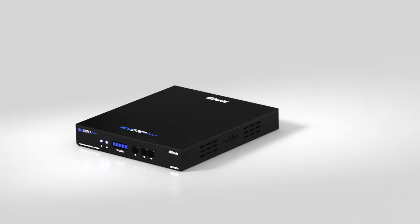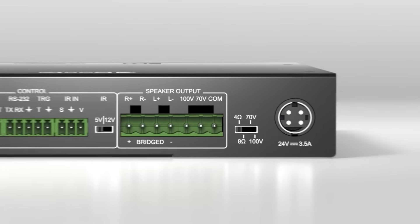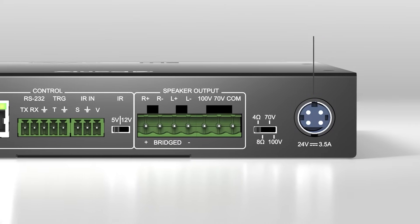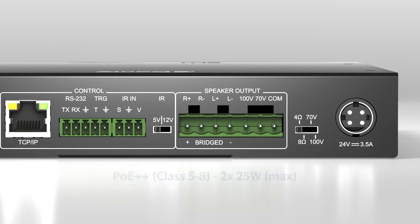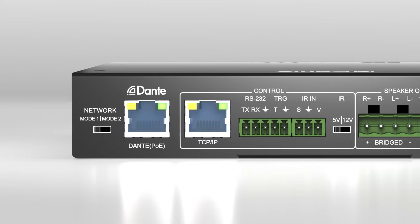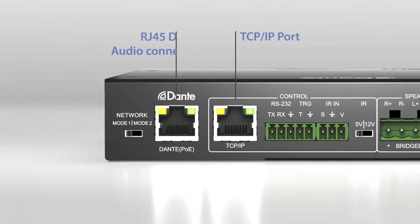The NPA70DA can also be powered via PoE++ from a compatible network switch, or locally should the switch not support PoE++. The unit also includes the ability to lower the amplifier power output subject to the PoE capabilities, and support for combined or independent LAN and Dante connections.